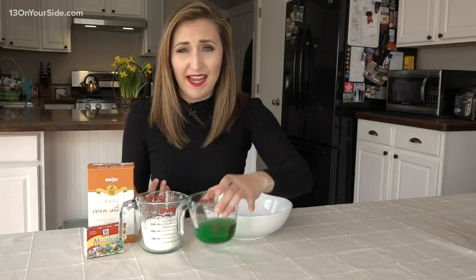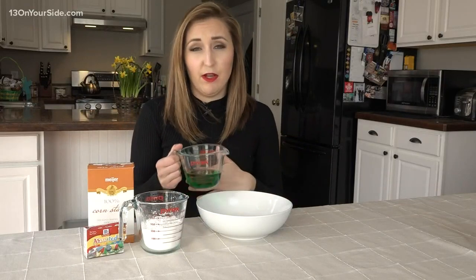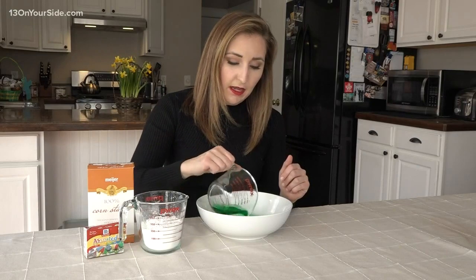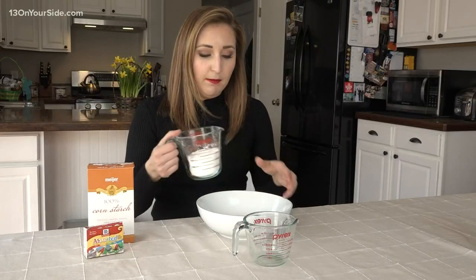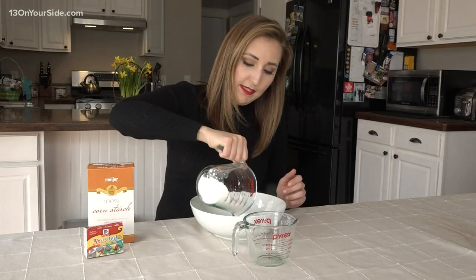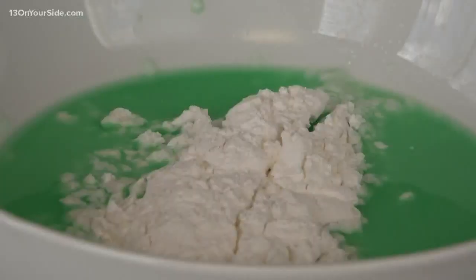Food coloring is optional. Of course, this is a slime-like material, so I had to go with green food coloring. You're going to use a two-to-one ratio — so one cup of water, or half a cup in my case, and two cups of cornstarch if you have it. I'm running a little low, so I'm going to go with one. We added the food coloring, and now we're going to slowly start mixing in the cornstarch.